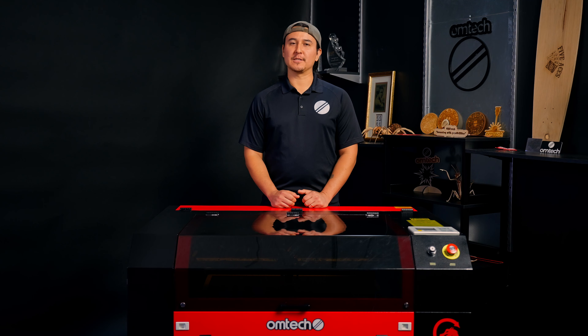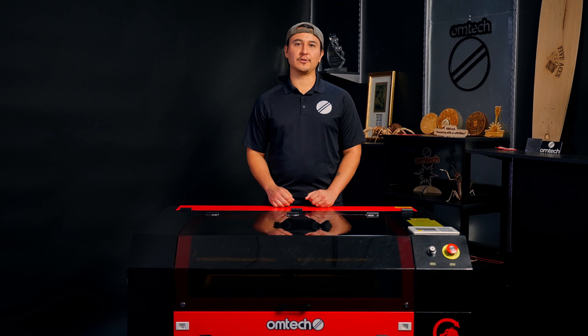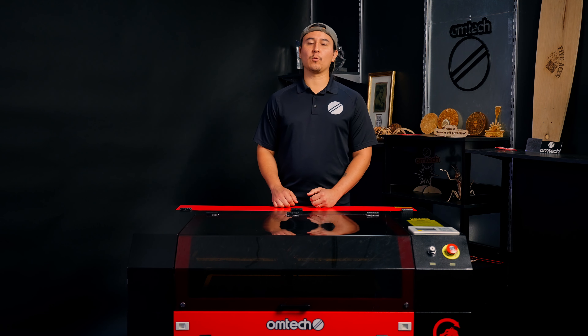And that's how to replace your limit switch. If you have any questions, let us know in the comments below, and be sure to subscribe to Omtek on YouTube. That's all for now — thanks for watching this Omtek install.